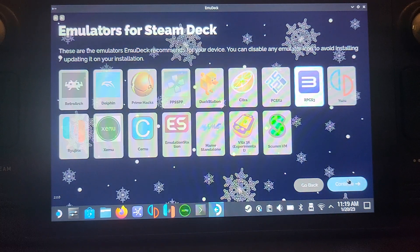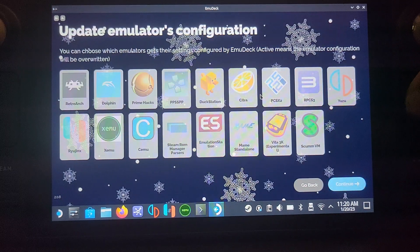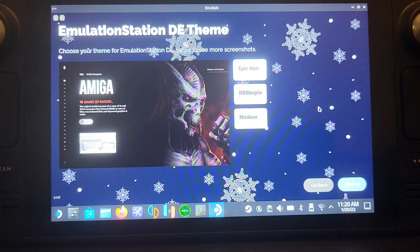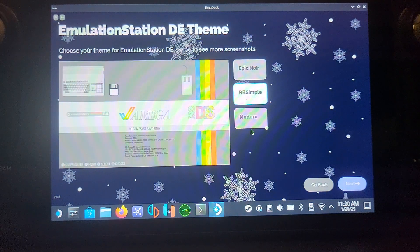Now select your emulator — I'm deselecting RPCS3 since I was using that previously, and selecting PCSX2. If you've already set up EMU Deck with other emulators like Dolphin, deselecting them here won't uninstall them — it just won't update or reconfigure them. So PCSX2 is the only one we want to select. Continue through the update, then you can set up a theme for Emulation Station. I'm going to try RBSimple in this tutorial.